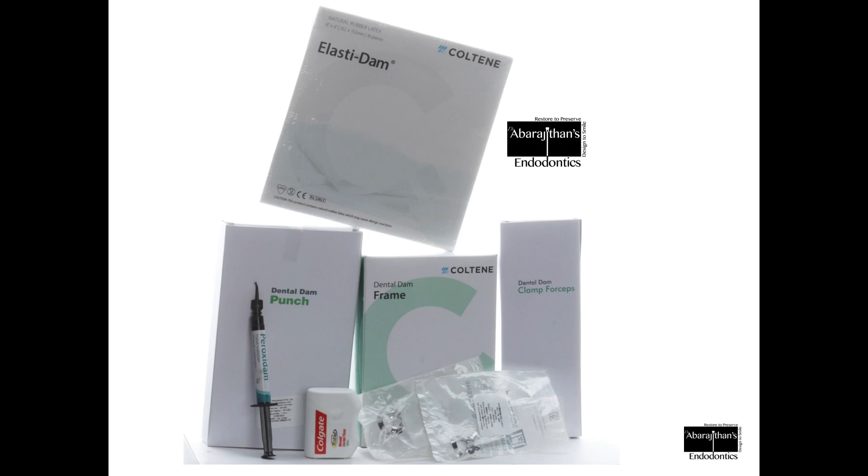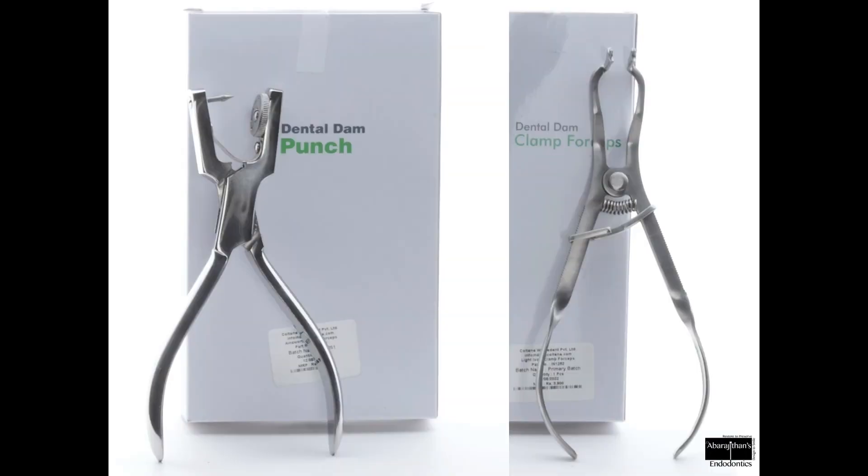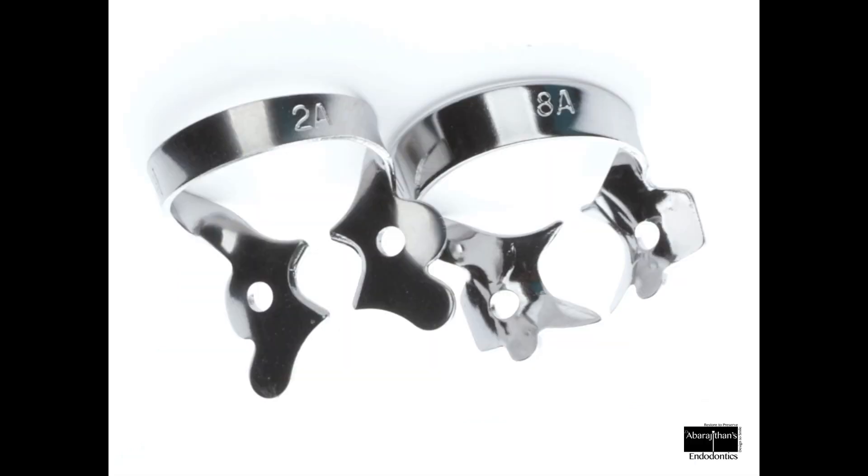I would generally advise people not to go for an entire rubber dam kit to start with. You can just buy and assemble your own rubber dam kit, buying only what is really necessary. Basically, we need a good punch and rubber dam forceps, and for posterior endodontics, all you need is just an 8A clamp.